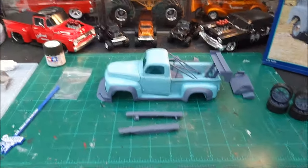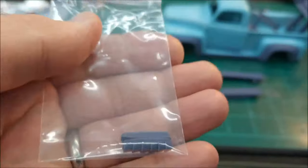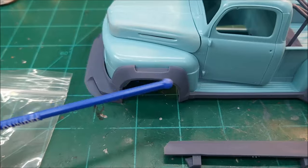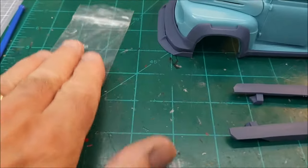Let me show you these pieces here — these little pieces, like little vents. They actually glue in right here on the fenders. You can see that little notch — that's where those go in.